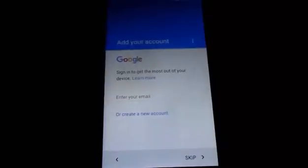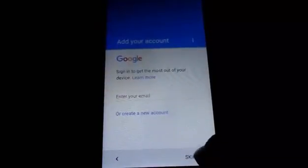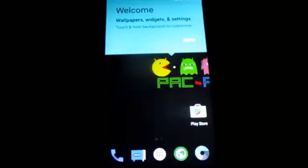Once you connect your Wi-Fi, click Next, select your SIM card for the data connection, and turn on your mobile data. Then log into your Google account — you have to sign in to run the Google Play Store and other Google services. Click Next and you're good to go.